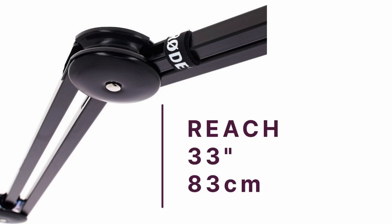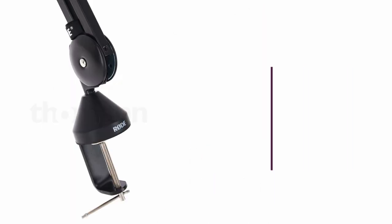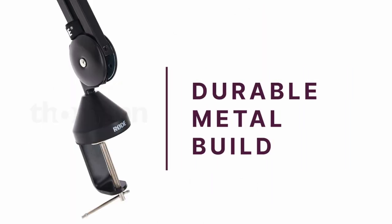Whether you're standing or sitting down for your recording, you won't have an issue. This Rode product has a primarily metal build that is both durable and high quality. If you're looking for a reliable and flexible boom arm with a long reach, the Rode PSA1 is an ideal choice.